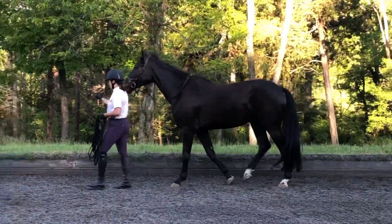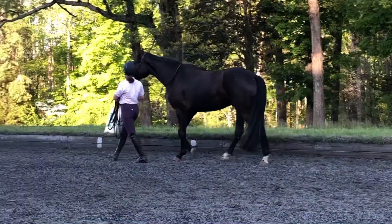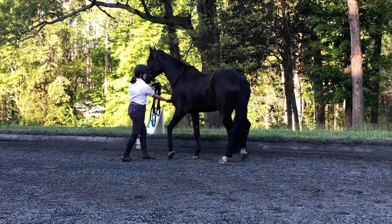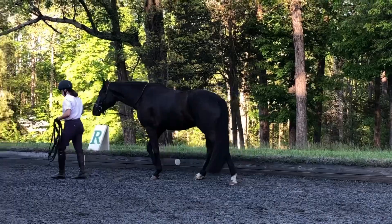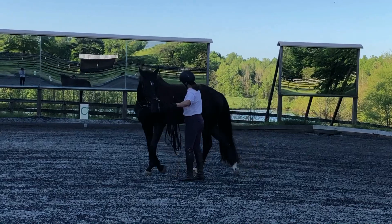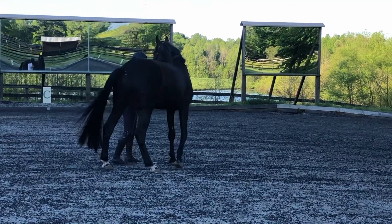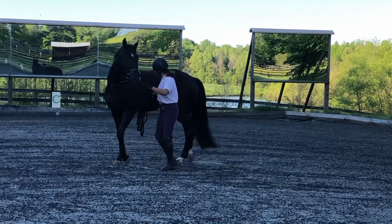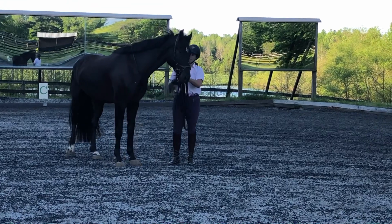First: good groundwork — teaching your space versus their space, walking with you, halting with you, trotting in hand, backing up from gentle pressure, moving sideways from gentle pressure. All of that can and should be taught before you begin to teach lunging. You could definitely do that work with a two-year-old, even though I wouldn't recommend lunging a two-year-old because it's too much stress on their joints.